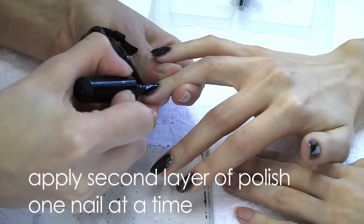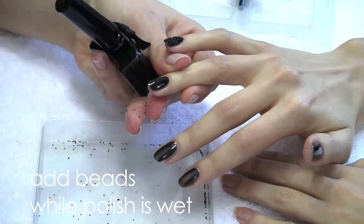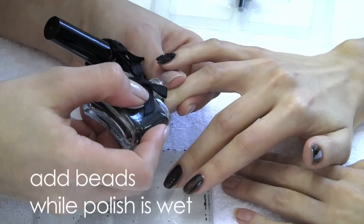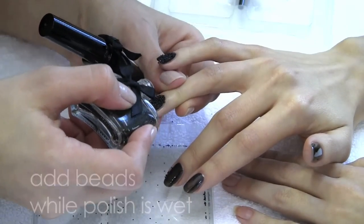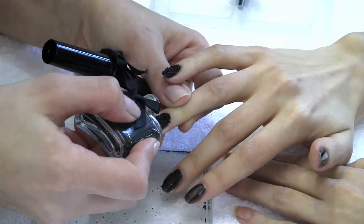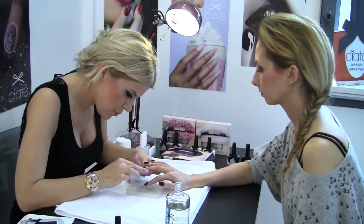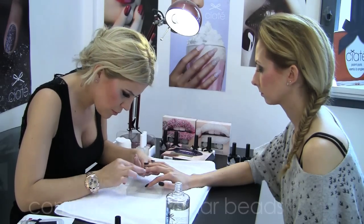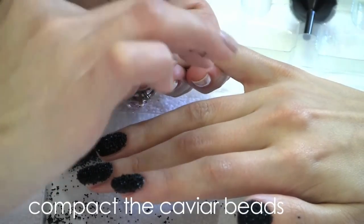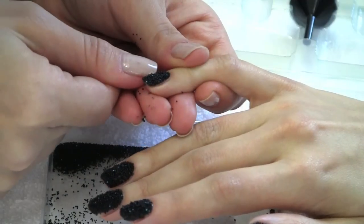Apply a layer of polish onto the nail and whilst wet, sprinkle on your caviar beads, ensuring to cover the entire surface of the nail. Once fully covered, gently push and compact the caviar pearls into your nail bed to ensure durability. Repeat this step on each nail.